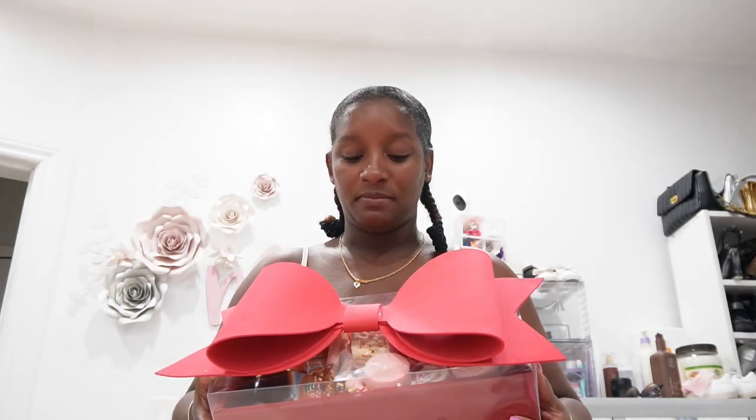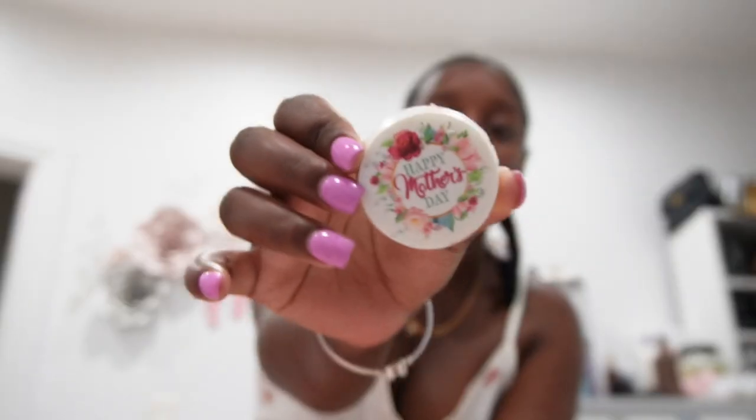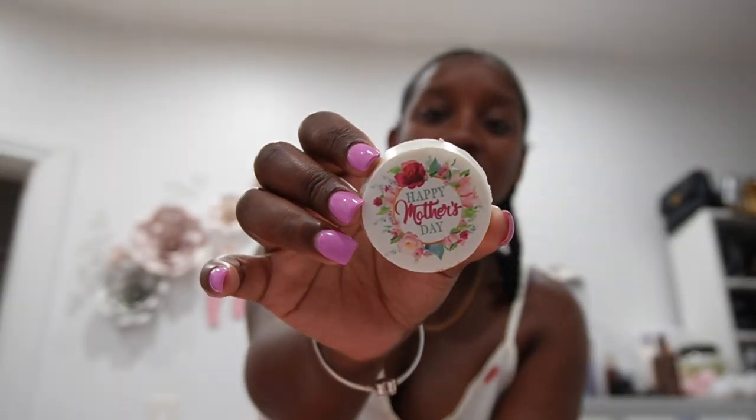My favorite part is the bow on the top. It has chocolate-covered strawberries, white chocolate, and a Prosecco and orange juice to make a mimosa. There are pink chocolate-covered pretzels — I guess he chose pink because pink is my favorite color. There are also white chocolate-covered rice krispie treats, which I do like. And these round ones, which are a really good touch, are Oreos dipped in chocolate. This one says 'Happy Mother's Day.' Very stunning, very cute.